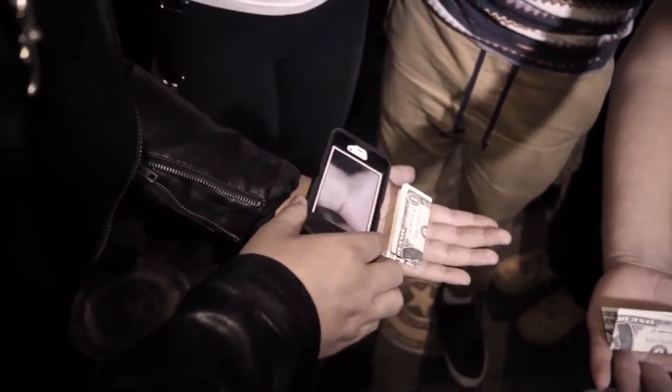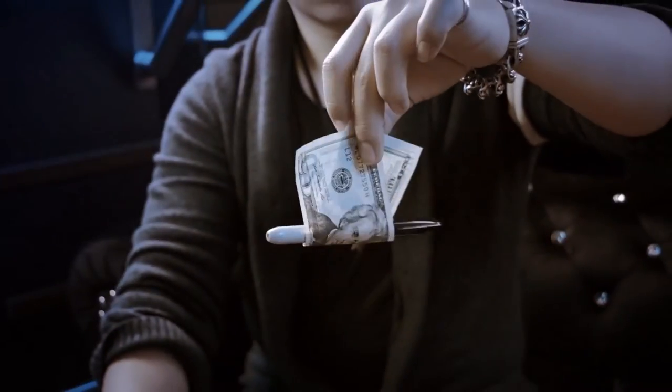Magic with borrowed objects is the purest form of magic that never fails to get insane reactions. From the mind of Alan Worson, we present a Sharpie through any borrowed bill effect for the everyday working magician.